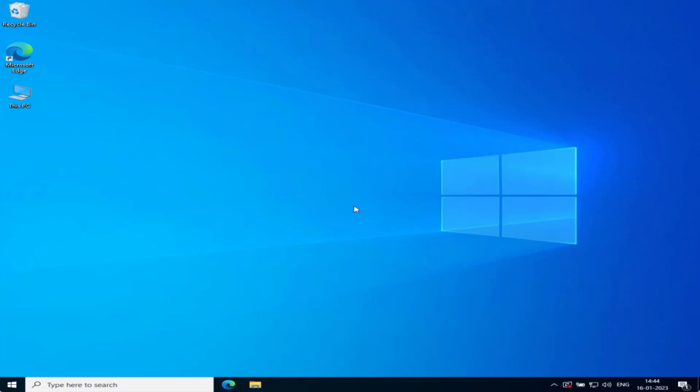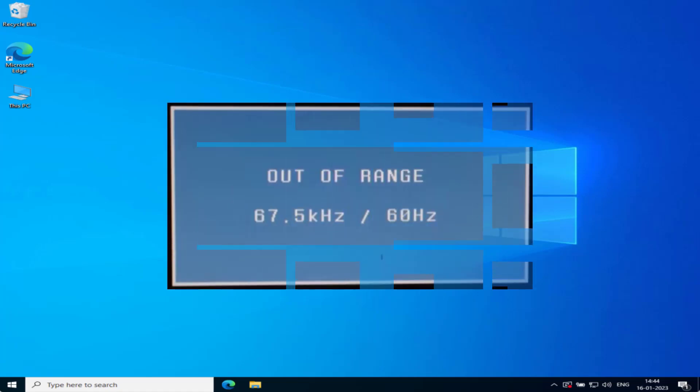Hey friends, welcome back to my channel. This video is all about fixing the issue with your monitor which says 'out of range' — 60 Hz or 67.5 kHz. Without wasting time, let's go ahead and proceed with the resolution.